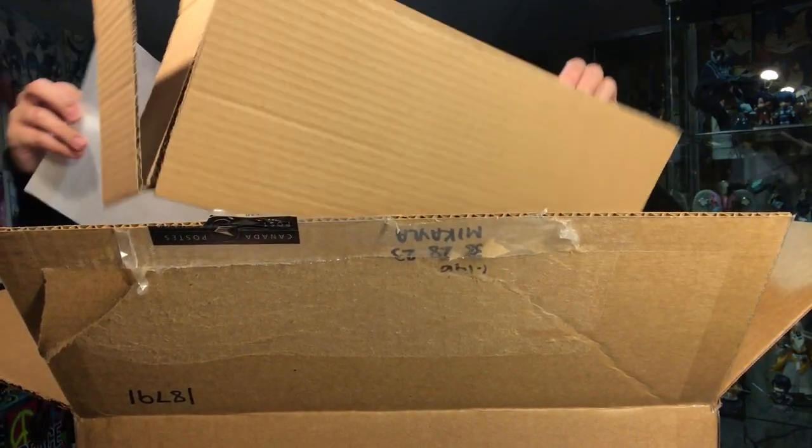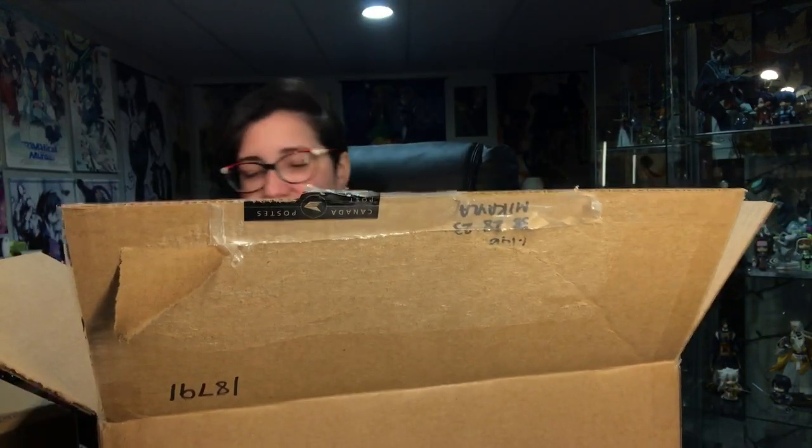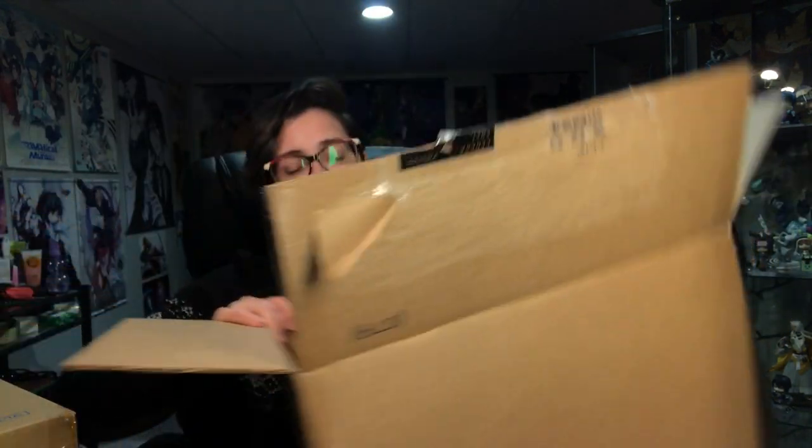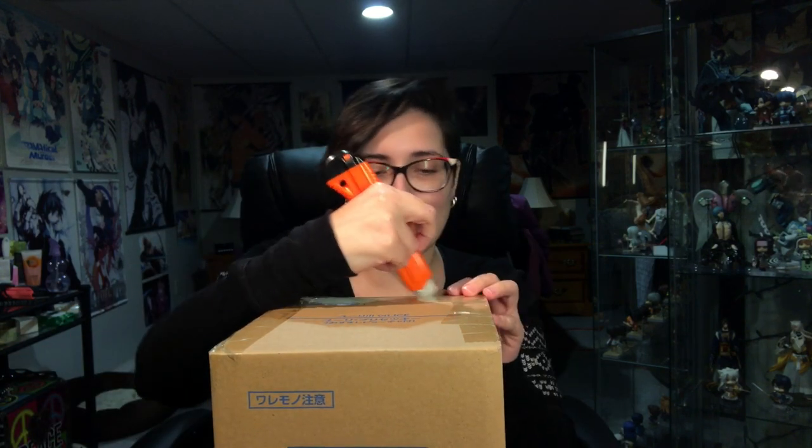There's just an extra box in here. That was packed odd. He's in a very tiny box — there's just lots of cardboard and paper. As all the other Mega House gem figures, they are shipped in a box but are also inside another cardboard box, so I guess we also have to open this one.